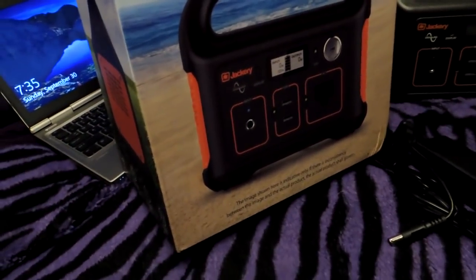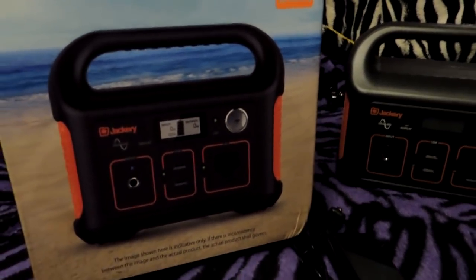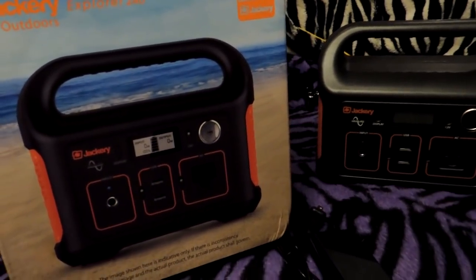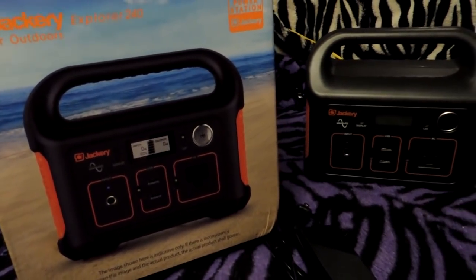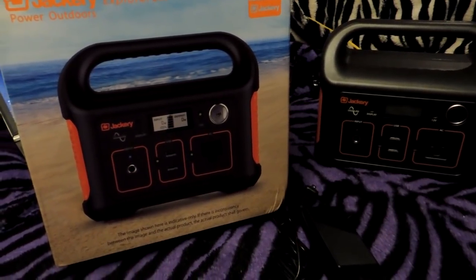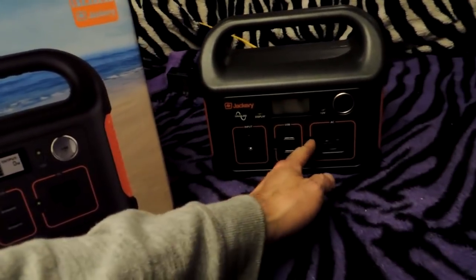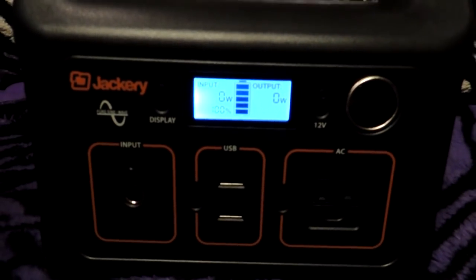It's just a little battery pack that will charge up off of your cigarette lighter, off a household plug, off 110, or even off optional solar power if you want. It is at 100% now.